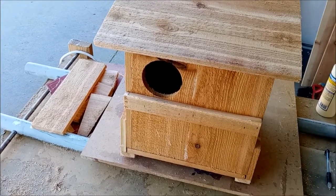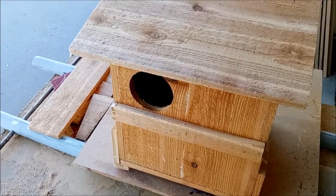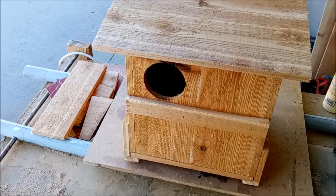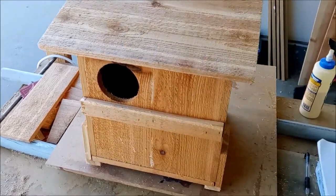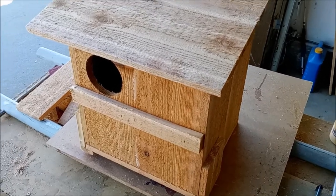These boxes are for screech owls. They can be anywhere from 8 to 15 feet high — screech owls fly low in the canopy, so you don't need the box 30 feet up. The sweet spot seems to be around 12 feet, in the lower part of the canopy. Try to get the box on a main trunk of the tree if you're doing it yourself.